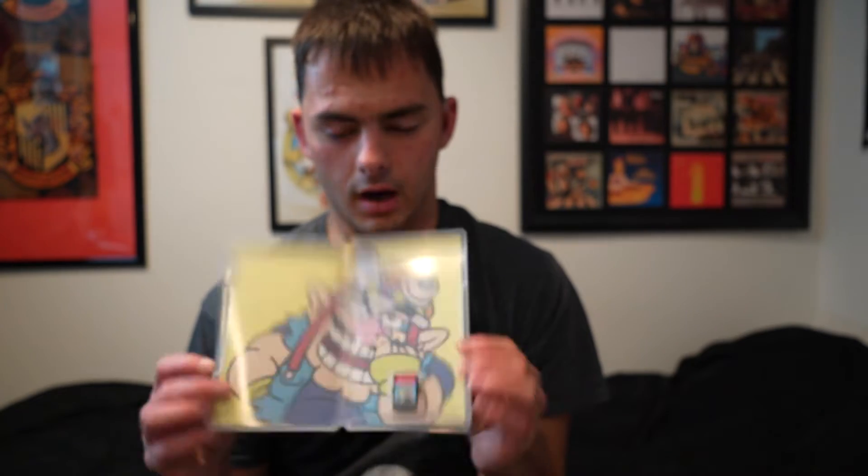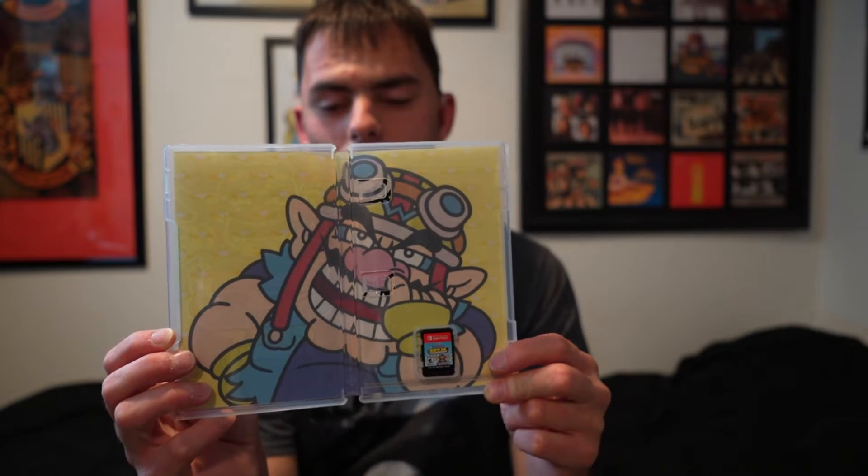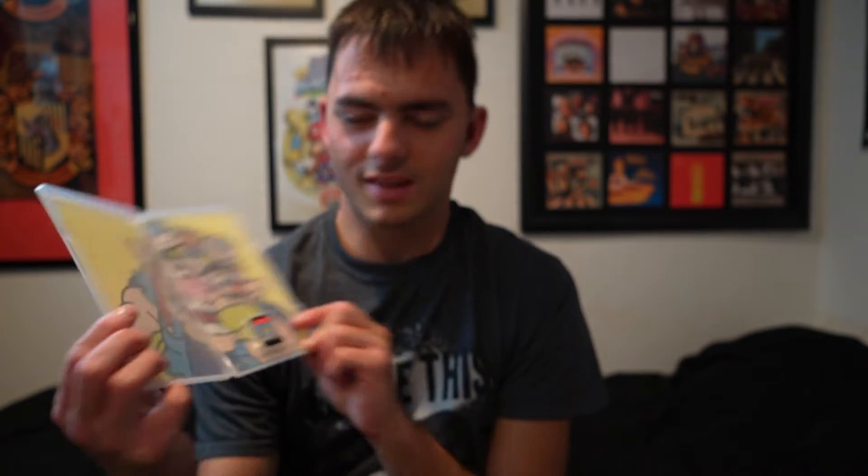I don't have the little dust set anymore — it's in the garage. So this is the inside of what it looks like. It looks like Wario is picking a booger, which is kind of nasty.